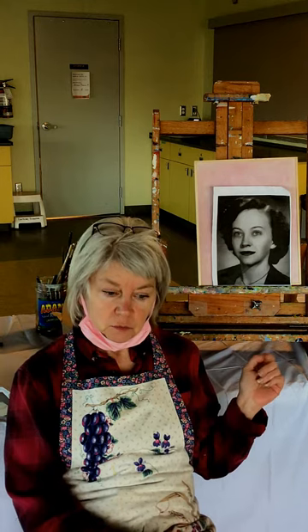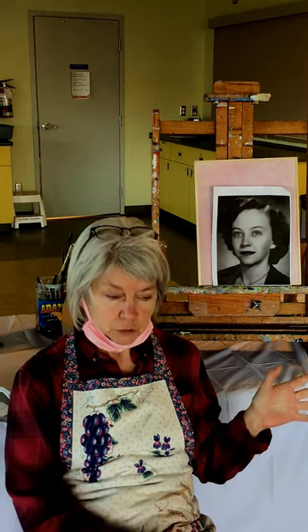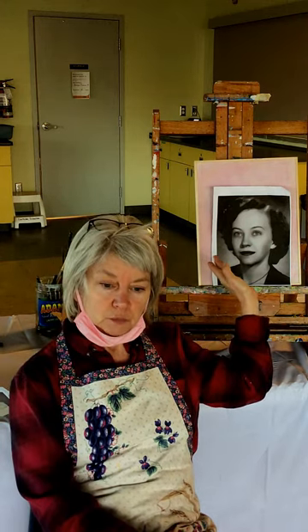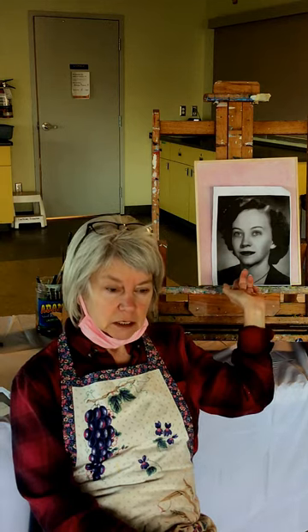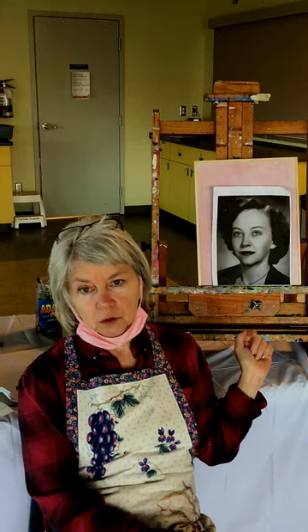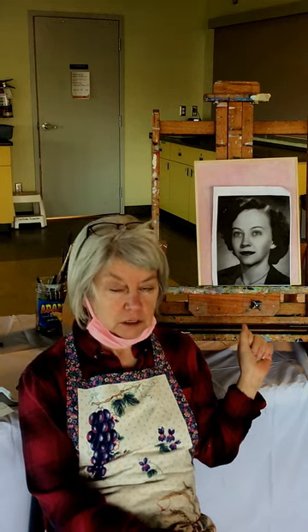Today we are going to have our first foray into painting people, specifically a portrait. And we're going to do my Aunt Peggy here as an example of how to go about this portrait.